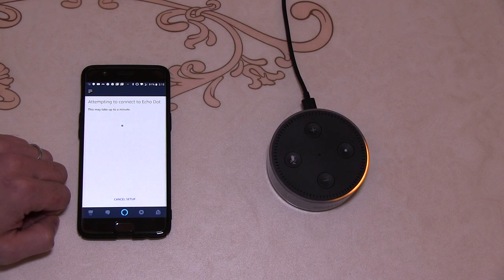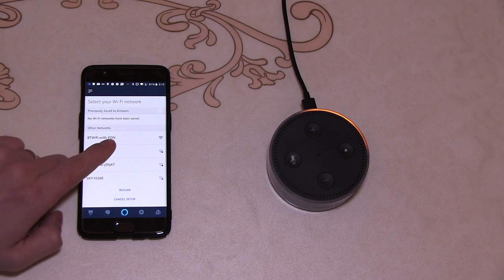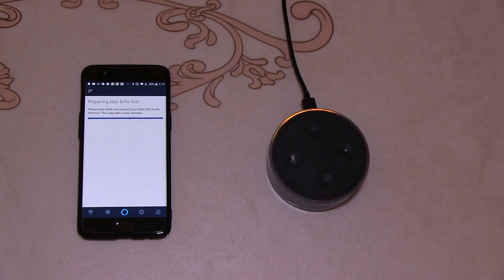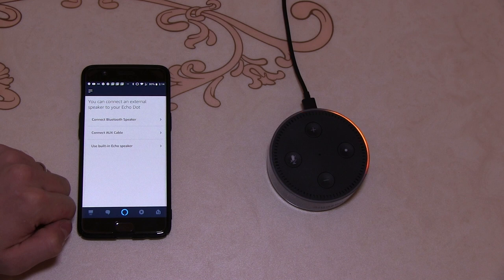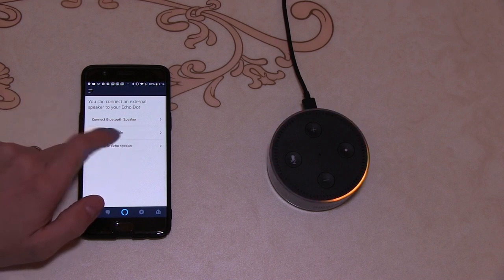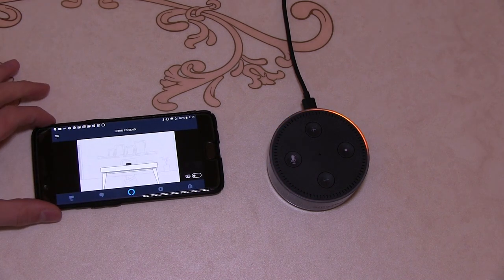Make sure you've got your 3G or 4G connection off so you're purely connecting to the Echo. Now you need to select your household Wi-Fi and put your password in, then click connect. Now you can connect either a Bluetooth speaker, an auxiliary cable speaker, or you can just use the Alexa built-in speaker. We'll just use the built-in.